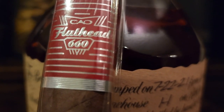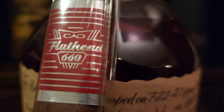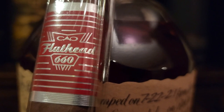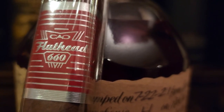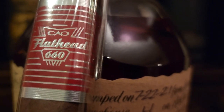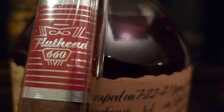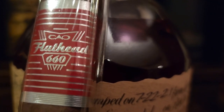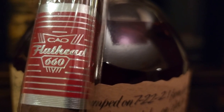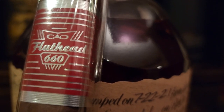It was good — it's definitely a full-strength cigar, there's a lot to it. It took about an hour and 15 or 20 minutes to go through. It was kind of sweet in some places, maybe some ripe fruit to it, and definitely leather.